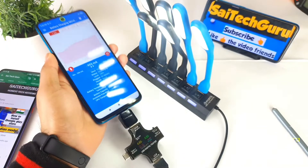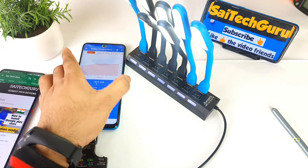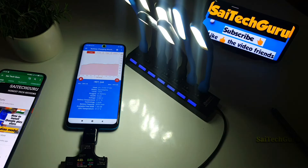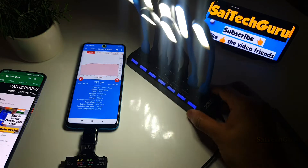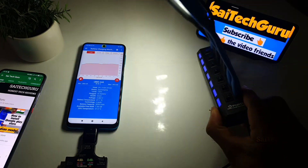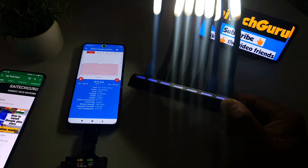Let me turn off the studio light so you get a clear idea of how powerful these USB lights are for lighting. You can see these USB flashlights, which would be very useful in case of emergency or for study purposes.